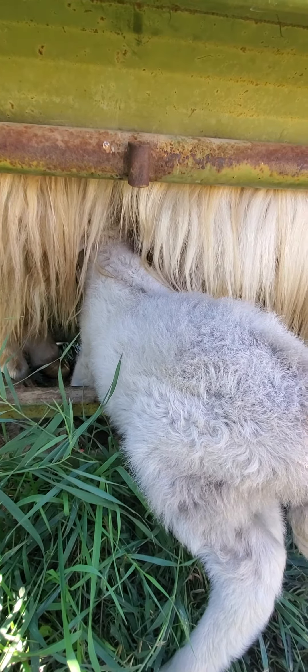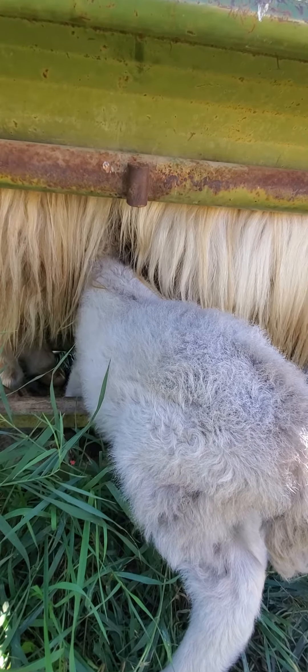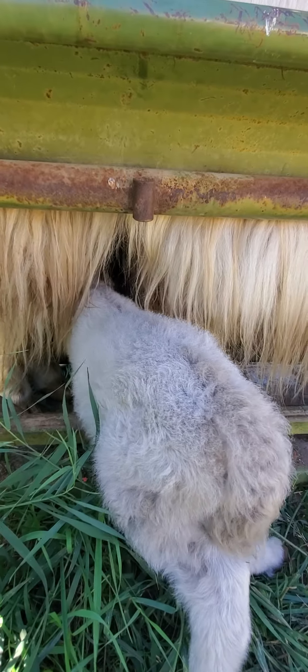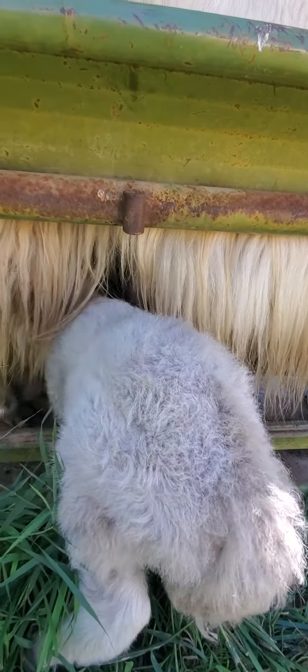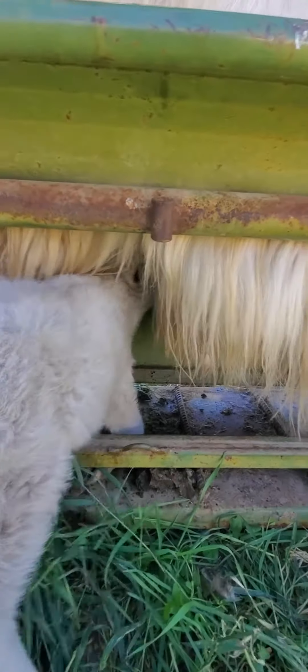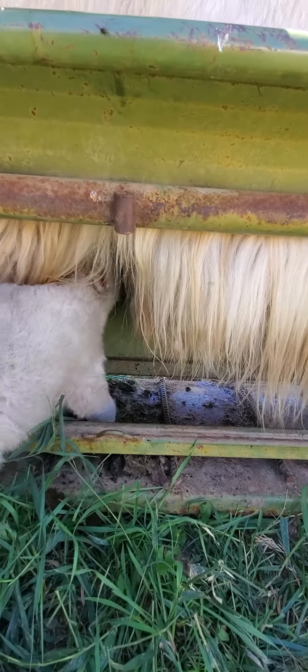There she goes again. She's telling mama, give me that milk! Another big rut. You rutted yourself right past the nipple on that one, girl. There you go, there you go. Get up on those legs.